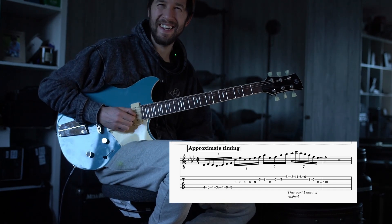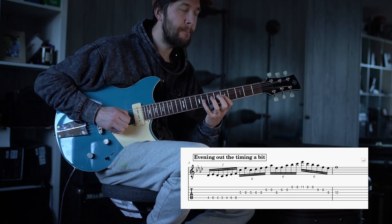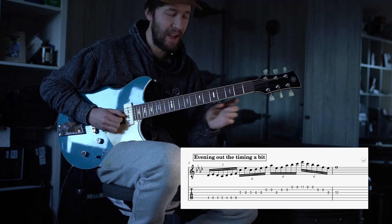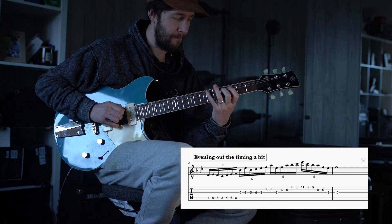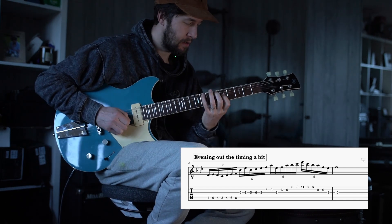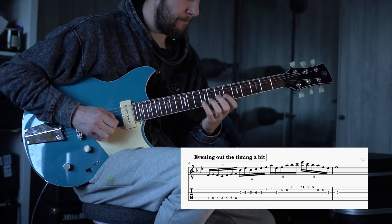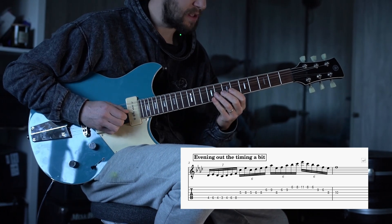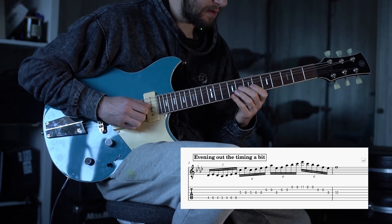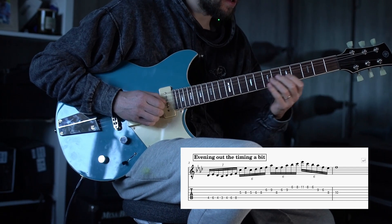If I was practising that slowly, I think I'd try and cram the seven notes in at the start, and then even out the other stuff — I think that probably makes sense. If you watch the right hand when it comes up to this point, I'm doing kind of economy picking. I'll put the indication for that on screen.